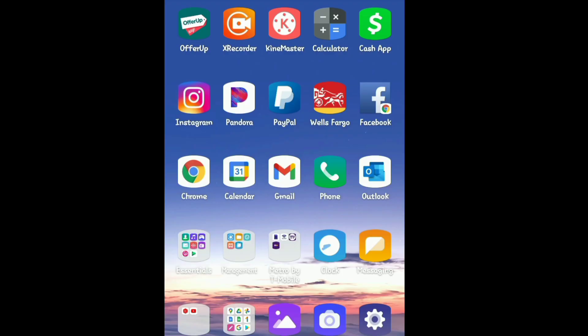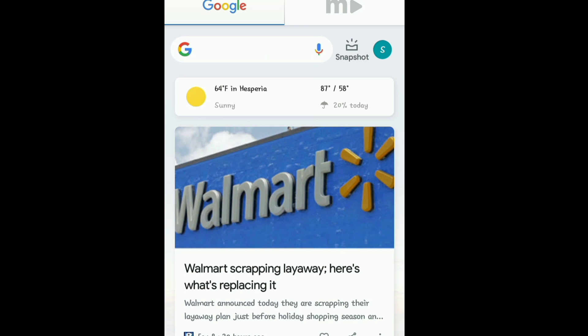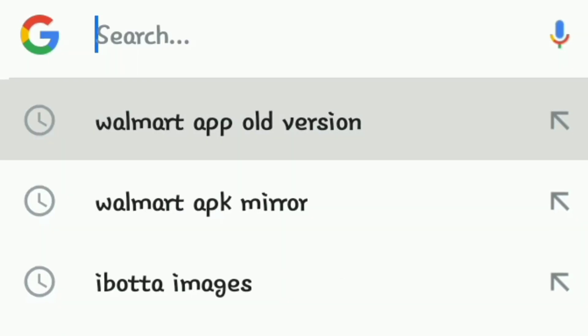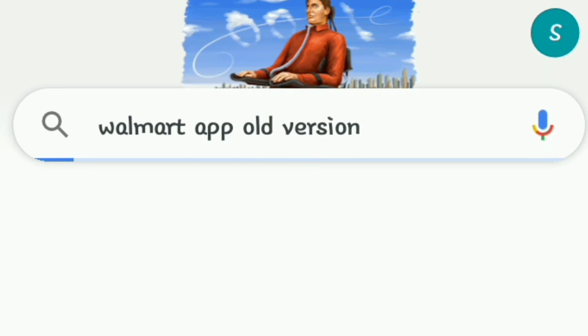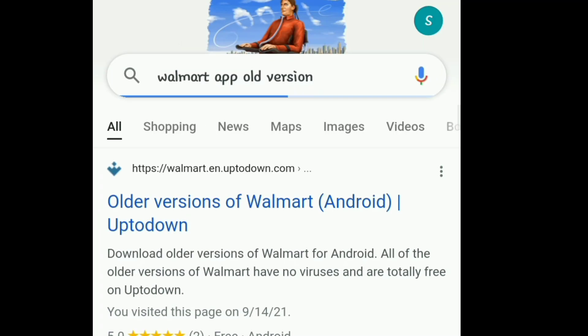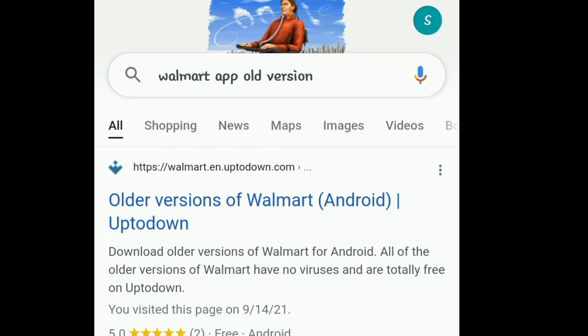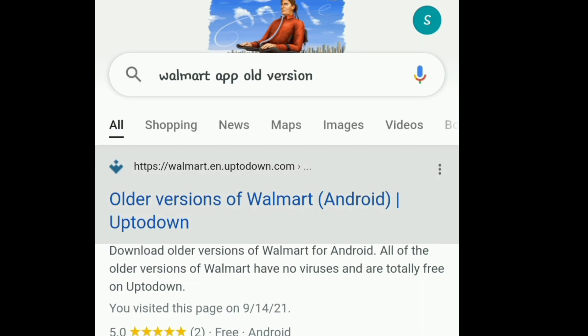Whoever okayed that update needs to be fired — laid the hell off. So the first thing I did when I realized my Walmart app had updated is I went to Google, because Google knows everything. We're gonna put in 'Walmart old Walmart app old version.' The first thing that popped up is the Uptodown app, and what I did is I clicked that.